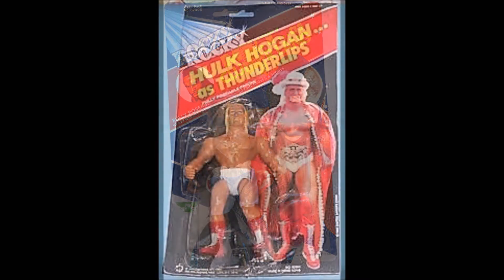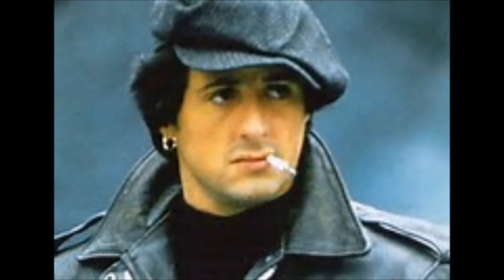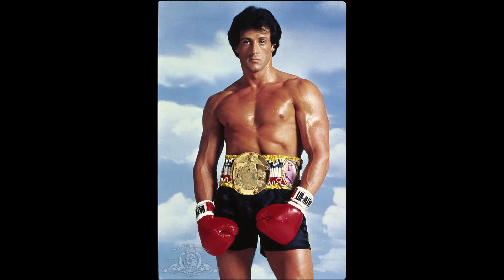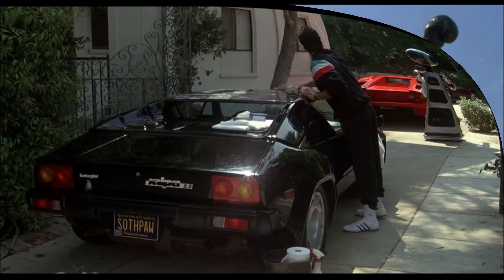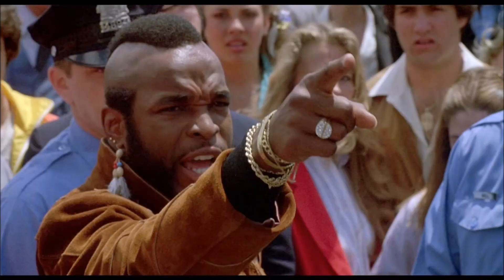These action figures are hard to find complete unless on card. Rocky Balboa is portrayed by Sylvester Stallone in Rocky III. In this episode of the story, Rocky has successfully defended his title ten times and has become quite famous and wealthy in the process. He is challenged by a new and upcoming fighter, Clubber Lang, during the installment of a bronze statue in Rocky's honor.